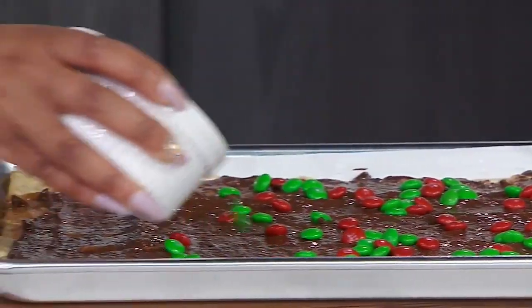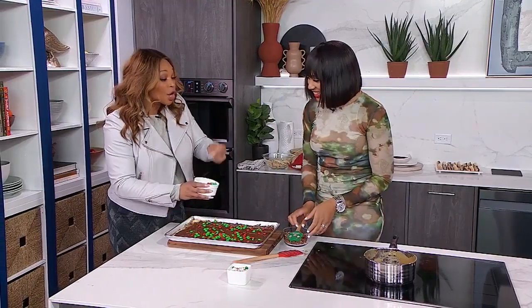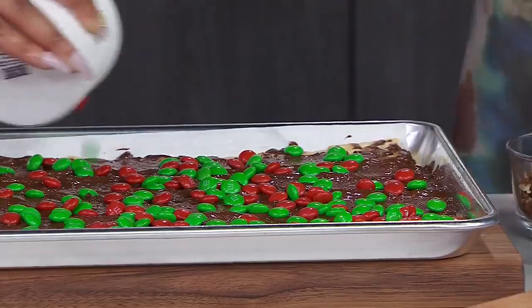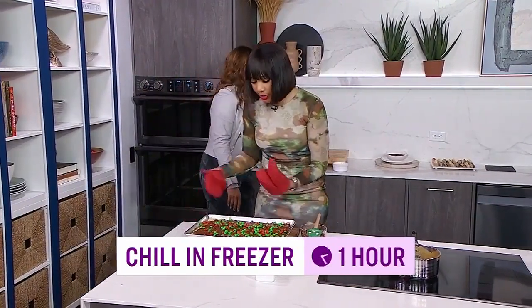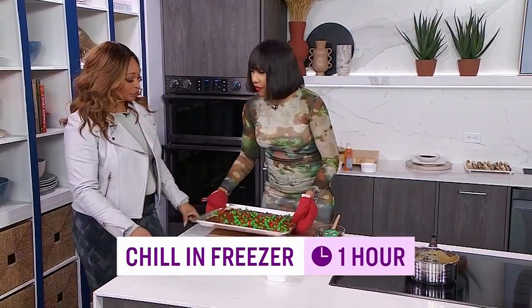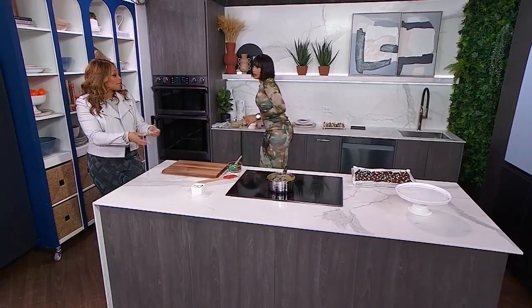I'm telling you, this is why I could never be a server — I eat everything I'm about to give people. The next step is we're going to place this into the fridge for two hours, or an hour in the freezer. This is something that ideally can be made a week in advance. I like something like that — an entire tray that gives you a whole bunch of different ways to divvy it up.